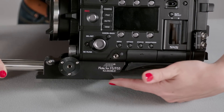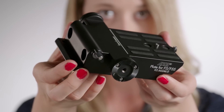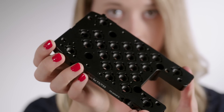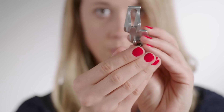The Pro Set for the F55 is a full set of accessories for a lightweight build and includes an adapter plate, 15mm support rods, a shoulder pad, top plate, camera handle, viewfinder adapter, and viewfinder plug protection.